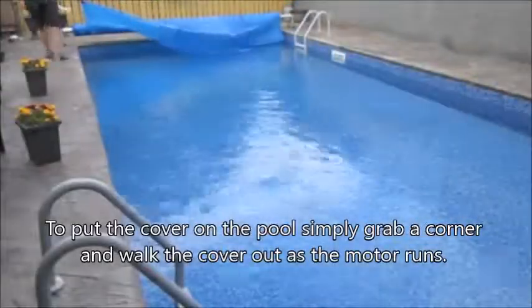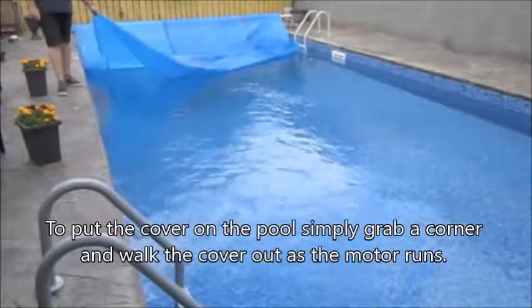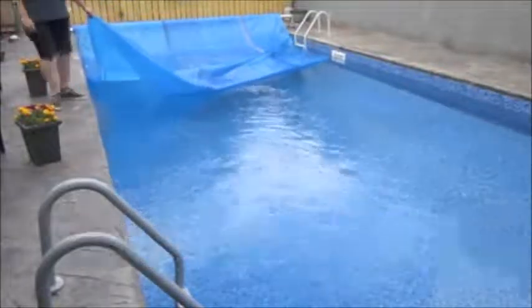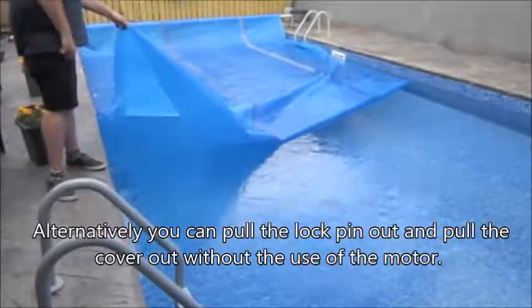To put the cover on the pool, simply grab a corner and walk the cover out as the motor runs. Alternatively, you can pull the lock pin out and pull the cover out without the use of the motor.